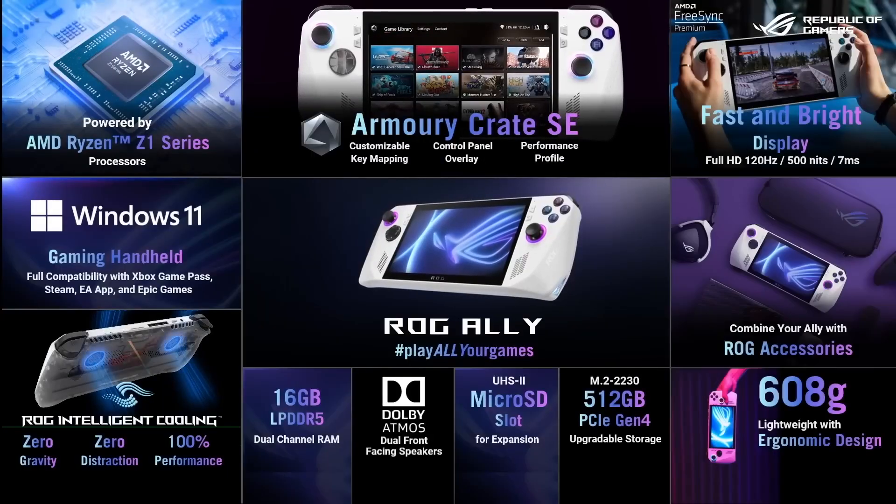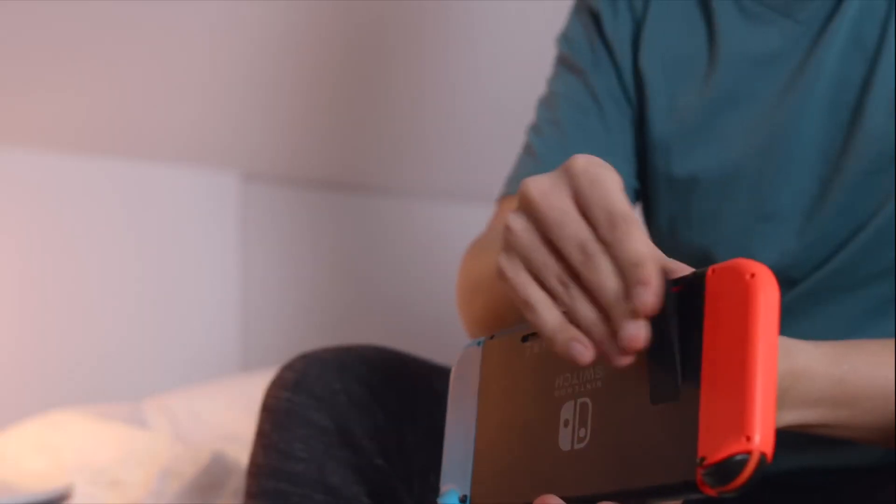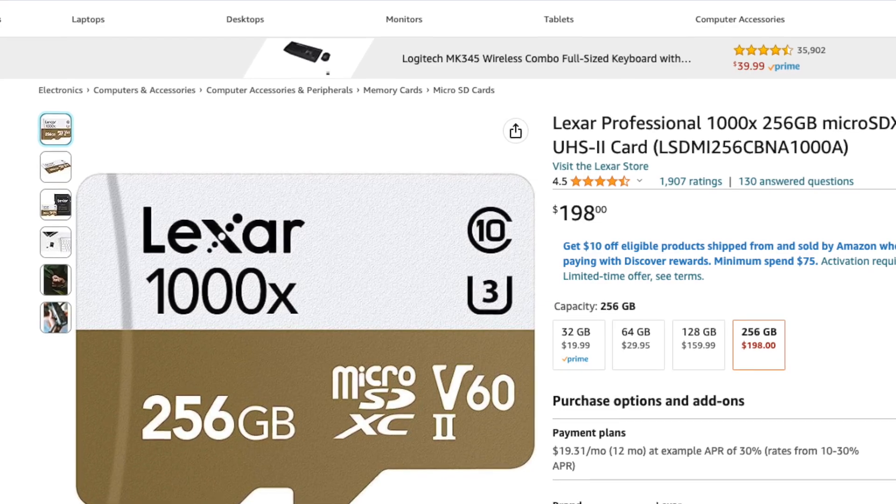Now let's talk about accessories I'm considering but not 100% sold on yet. The first is a UHS-II rated microSD card. The Ally's microSD slot supports UHS-II speeds up in the 300 MB/s range — significantly faster than what you'd see in a Nintendo Switch or Steam Deck, which top out around 100 MB/s. However, they're also significantly more expensive — a UHS-II 256 GB card runs about $170 right now. On top of that, the SD card reader on the Ally has not been super reliable for me.